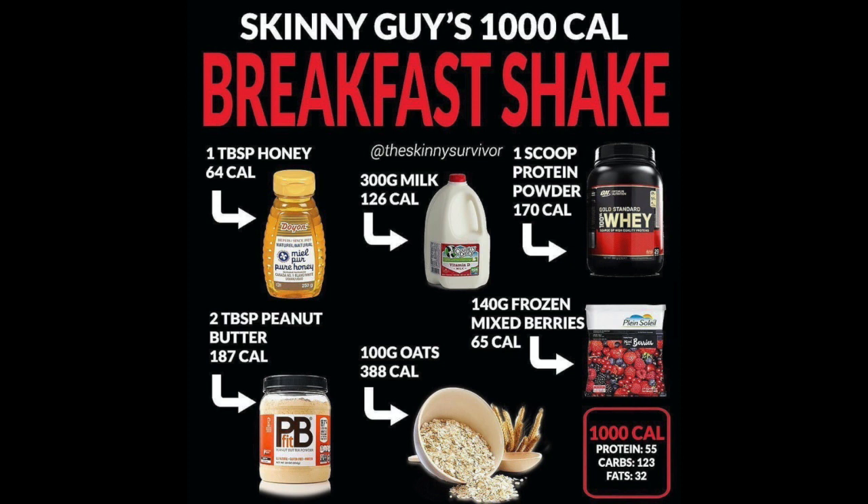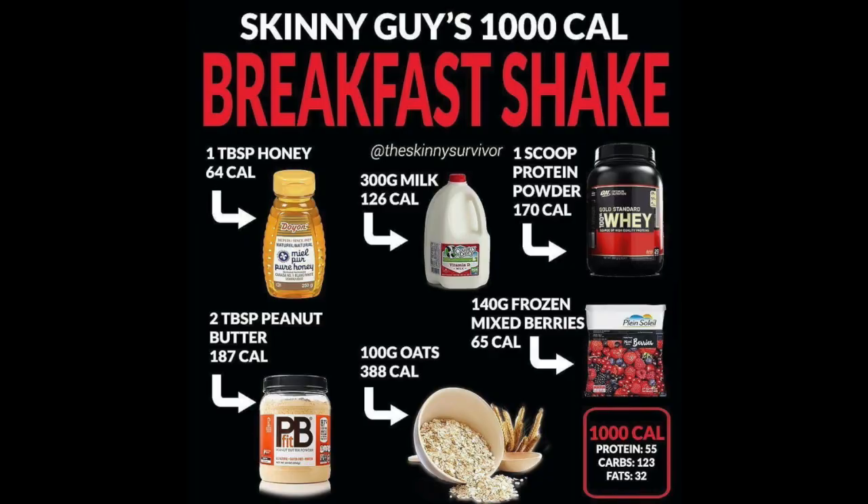It comes to 55 grams of protein, 123 grams of carbs, and 32 grams of fat. It's a super high-calorie shake that's quite low on fats and high on carbs, so it will actually prepare you for your workouts and make sure you have enough carbohydrates to get through the day.